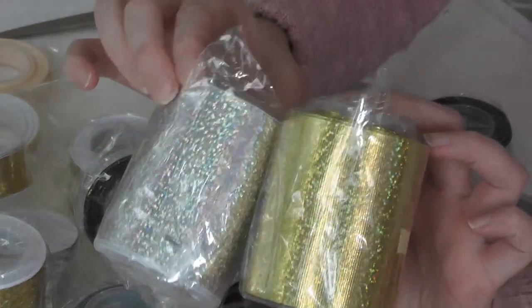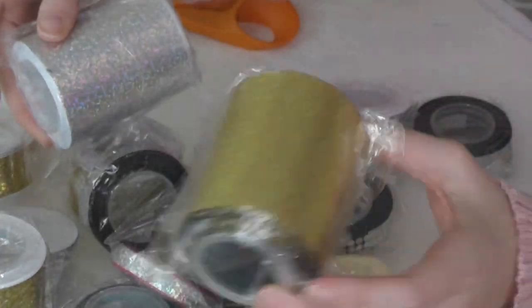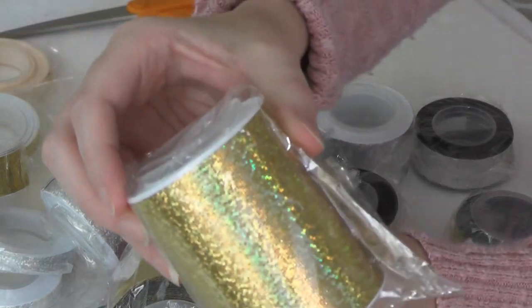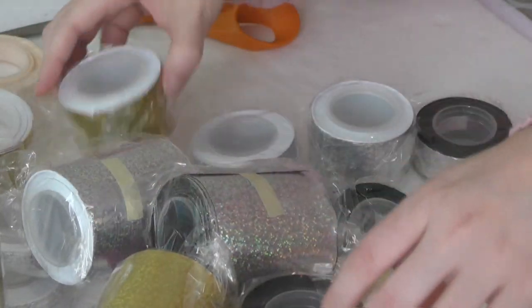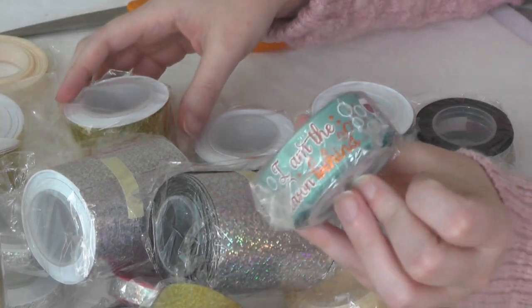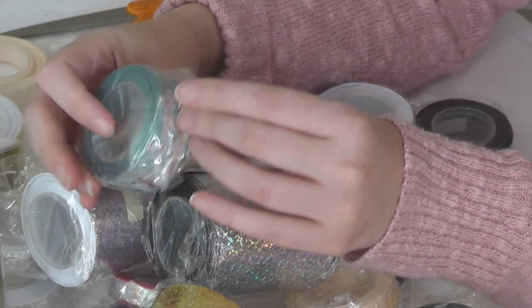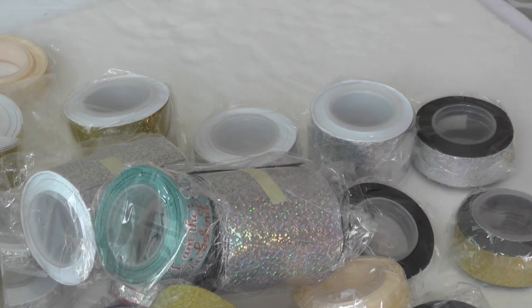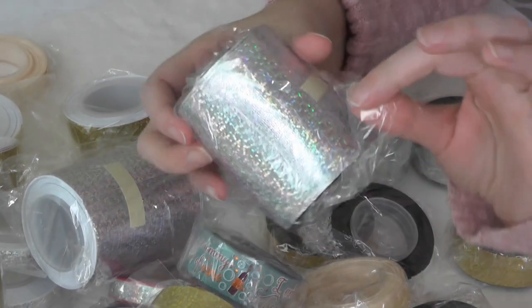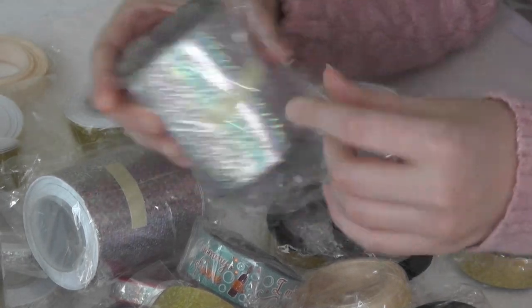We've got some sparkly ribbon and yes indeed we do. I love this wide ribbon — that's like a three-inch. Look at that gold right there. Let me go ahead and take everything out of the bag and then we can get a gander up close and personal.